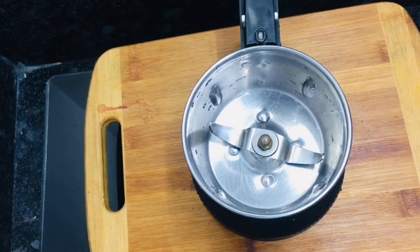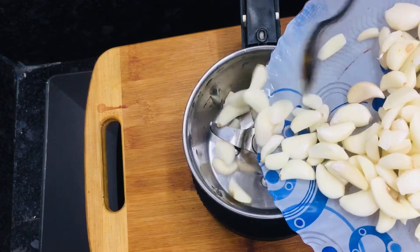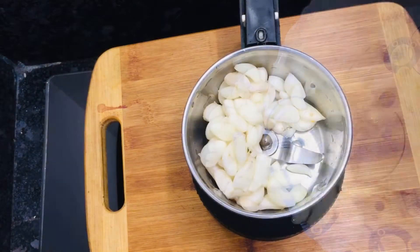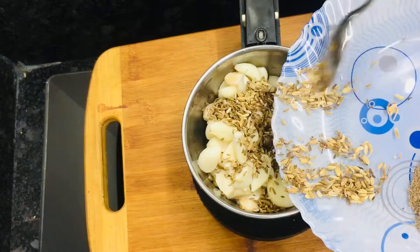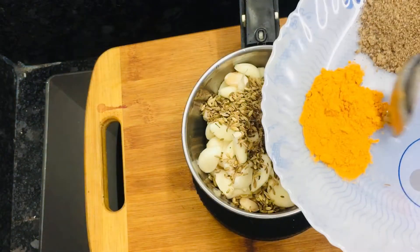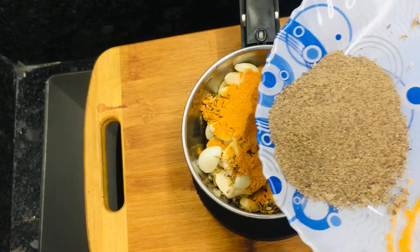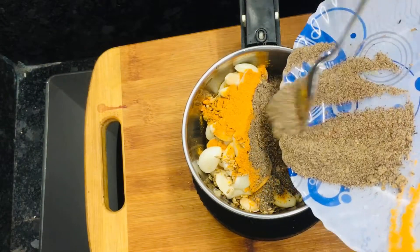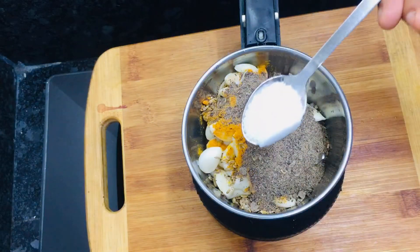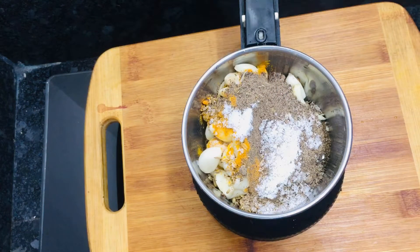Let's mix it up. Now mix it up and mix it up. Add 1 teaspoon of salt. Add 4 teaspoons of salt. Let's mix it up.